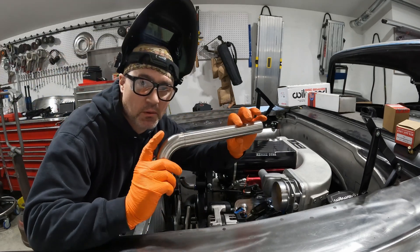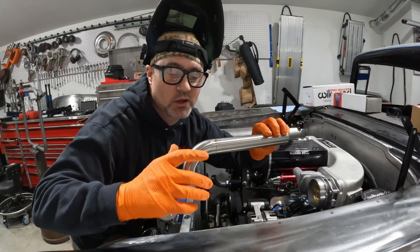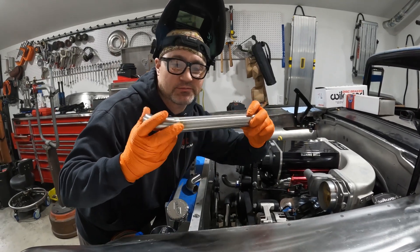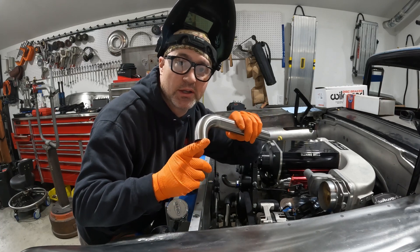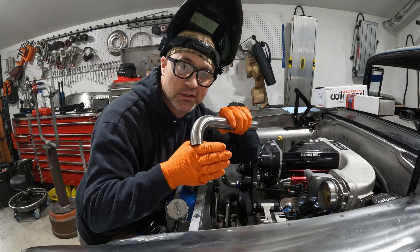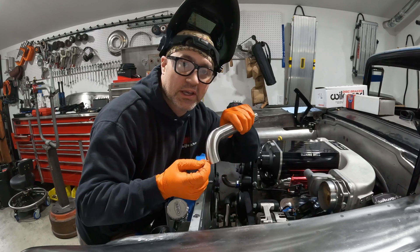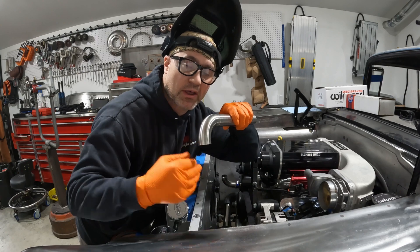My first bend — it didn't matter where I put it on this tube because it's round and I can twist it in any direction. The second one is going to matter because it has to be clocked in the exact right position. So I'll get it in place, tape it, mark it before I pull it out, then weld it up.